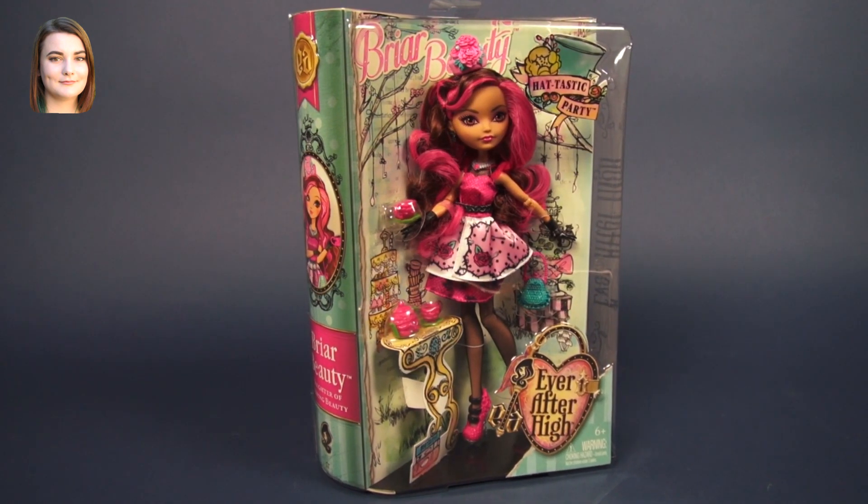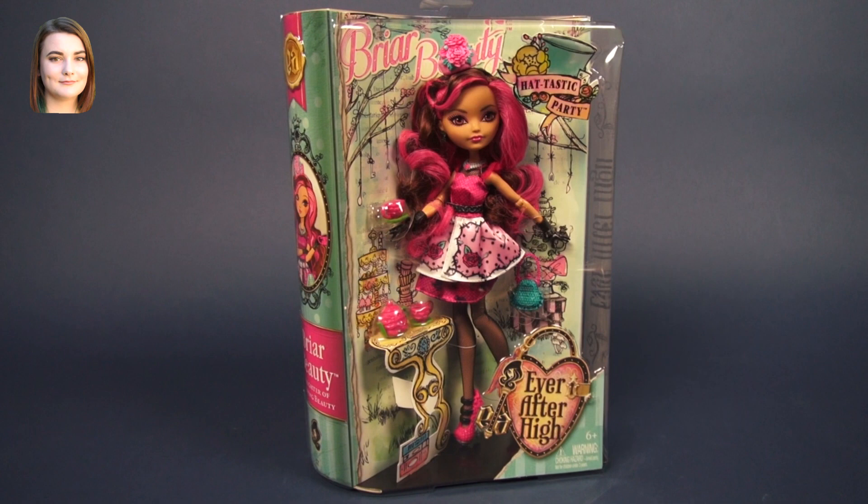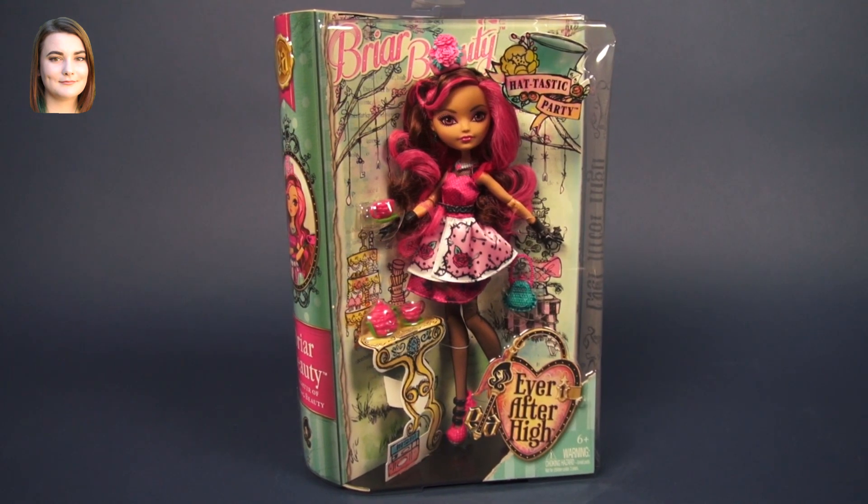Hello and welcome back to another Ever After High video. I'm Carly and today we are taking a look at Briar Beauty from the Hat-tastic collection.